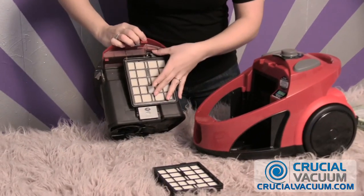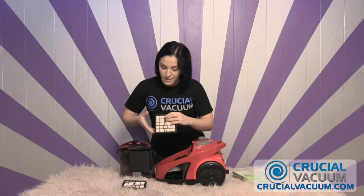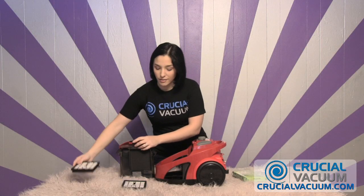Right here you have a little lever — you're going to push that lever and it pops right out, just like that. Now since this is your old one, you want to discard it. Take your CrucialVacuum.com HEPA filter; this is what we're going to be working with.